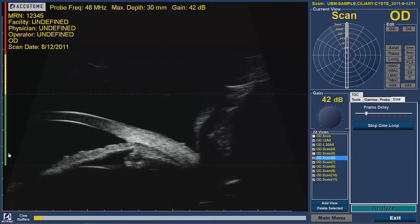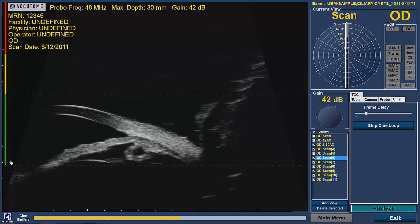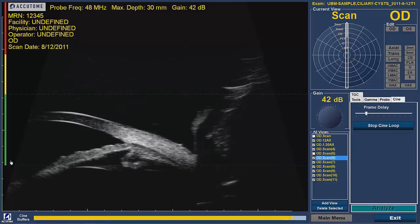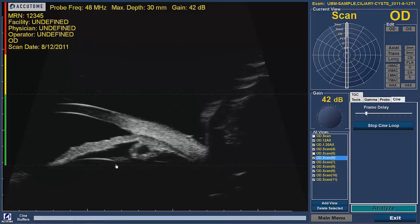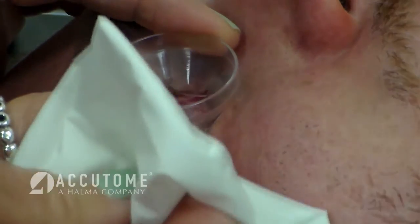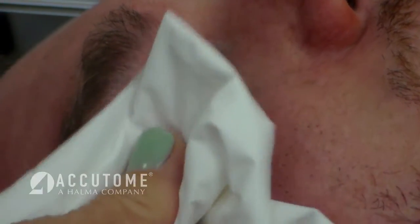The best image quality is in the center of the screen at the same depth as the green indicator on the left side of the screen. The desired anatomy should be imaged in this focal zone. Continue to scan the patient's eye using the selected scanning technique. Remember to start and stop the UBM Plus for each new scanning position and label the scans accordingly.